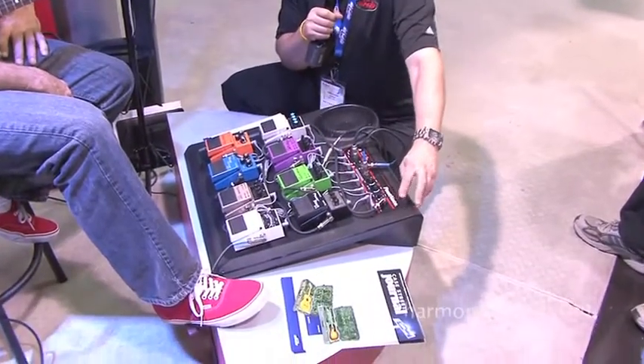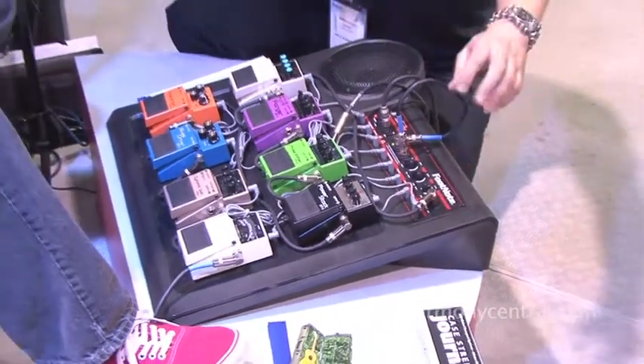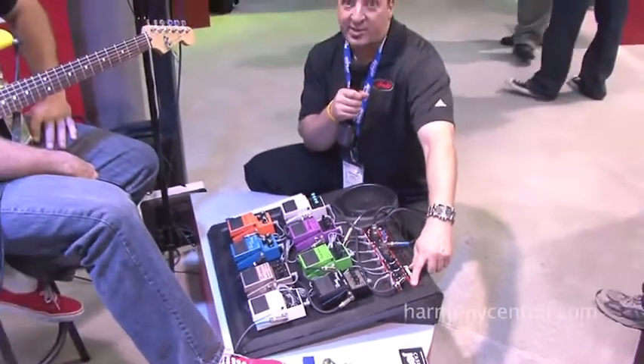So if you're working on your chops, you can actually plug in an MP3 player, an iPad, iPod, whatever you've got, and get your backing tracks on there, and away you go.